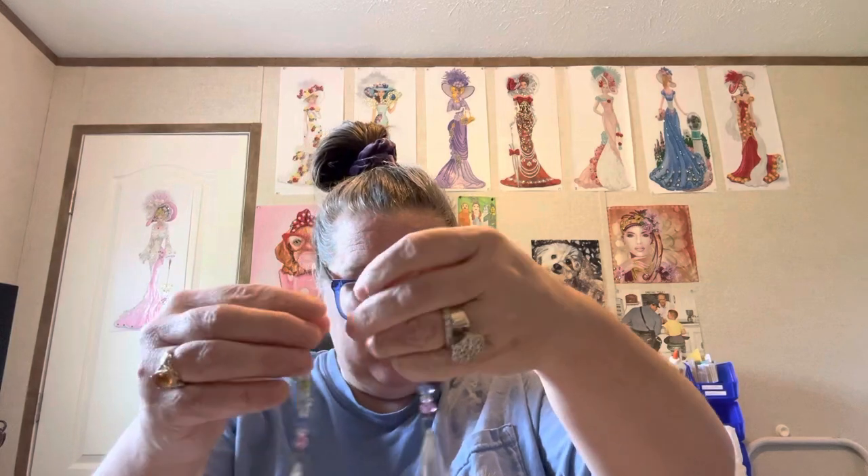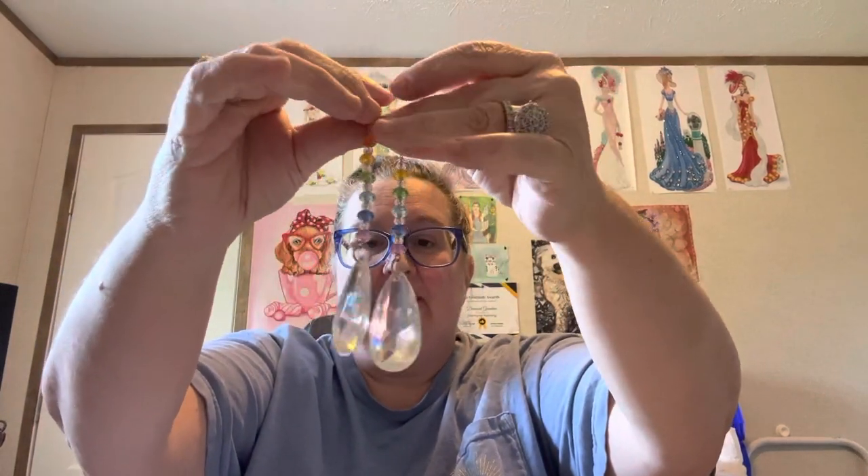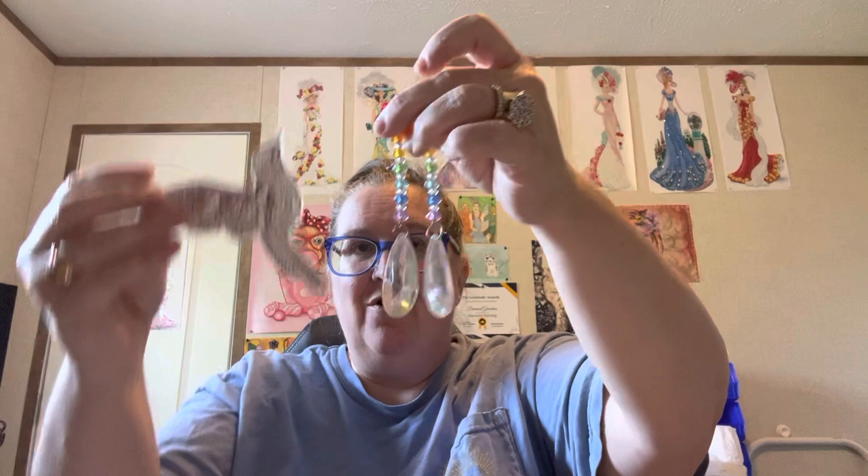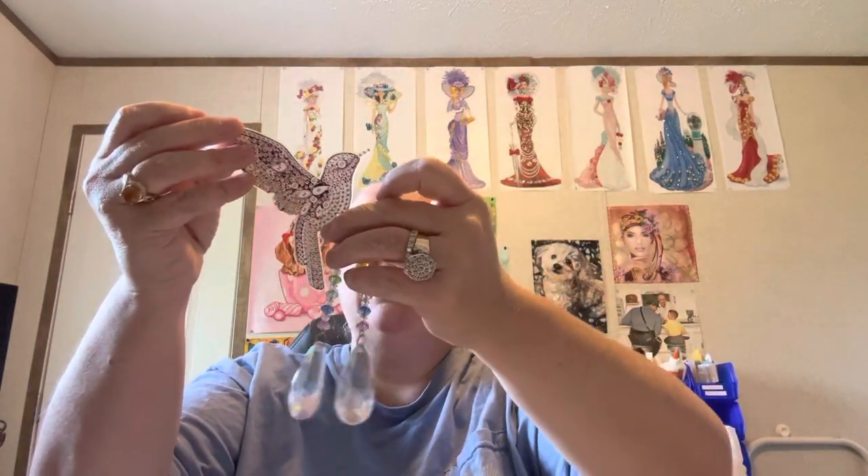Here are the crystals that go on them — I have two of them so they can be hung up. They have the little jump rings and everything so you can hang these up. They'll go on right here.